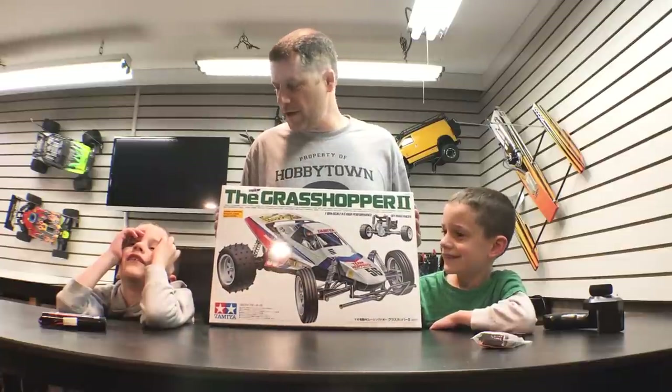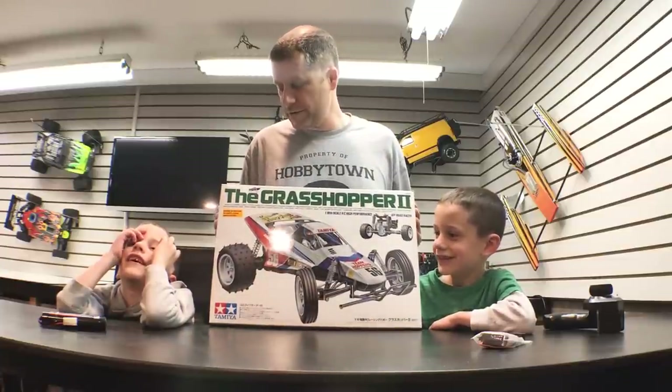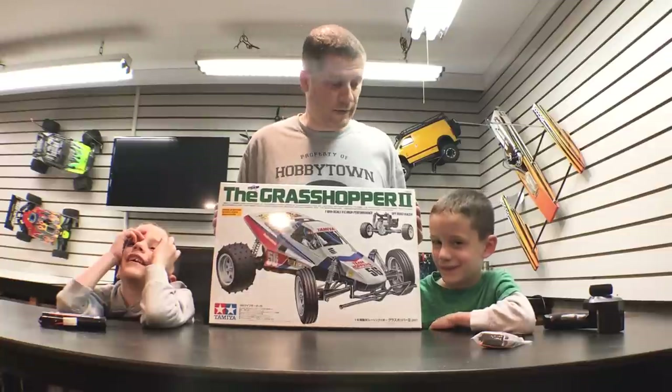Are you guys ready to build the Tamiya Grasshopper 2? Yes. Are you excited about it? Yes. You look very excited. Yes.